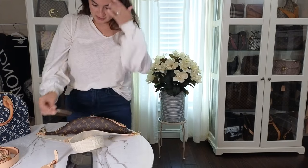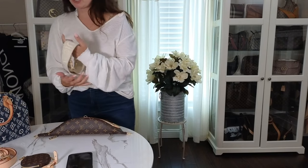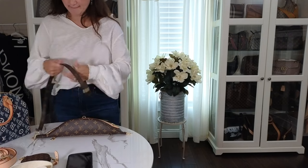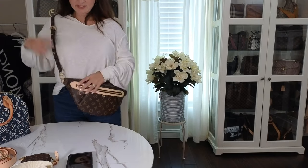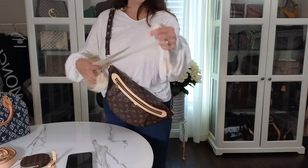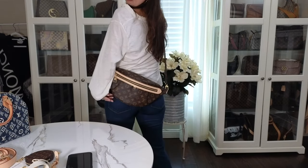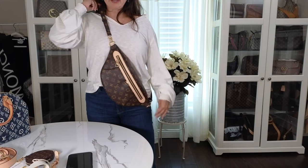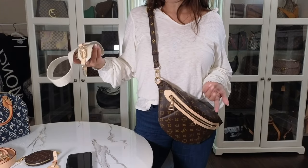Now showing some different strap options. The first is the strap that comes with the Pochette Metis — it's a little longer. At the shorter length you can see how nice that looks. It's almost the same length as the original strap at its longest. I think this looks really nice. If you're taller it'll come up a bit higher. This is a great option especially if you want to avoid the original lighter strap getting dirty.